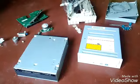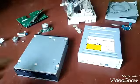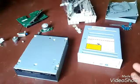Hi, today I am going to show you people what is inside a DVD or compact disc of a computer desktop.